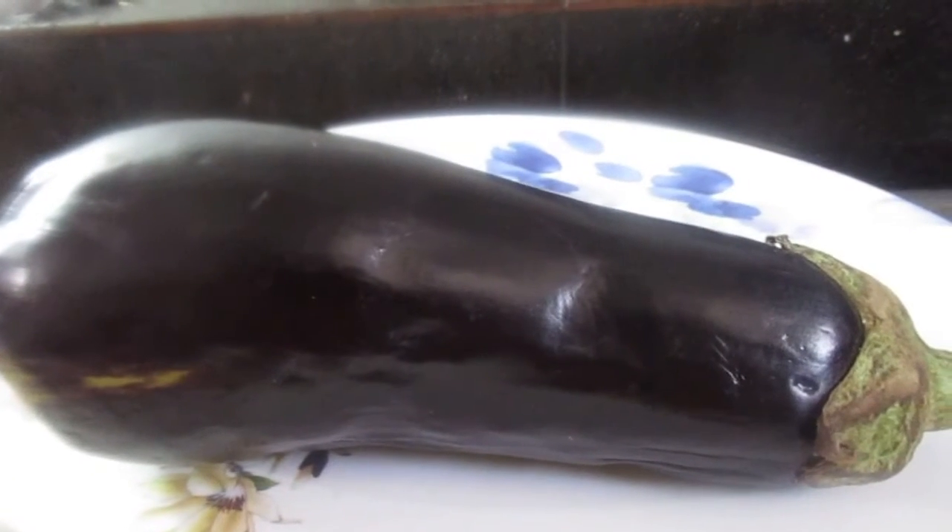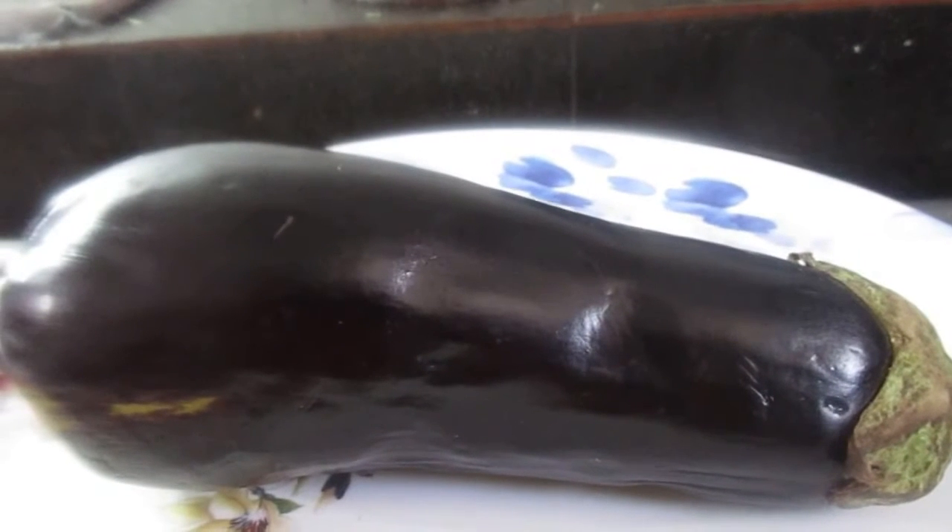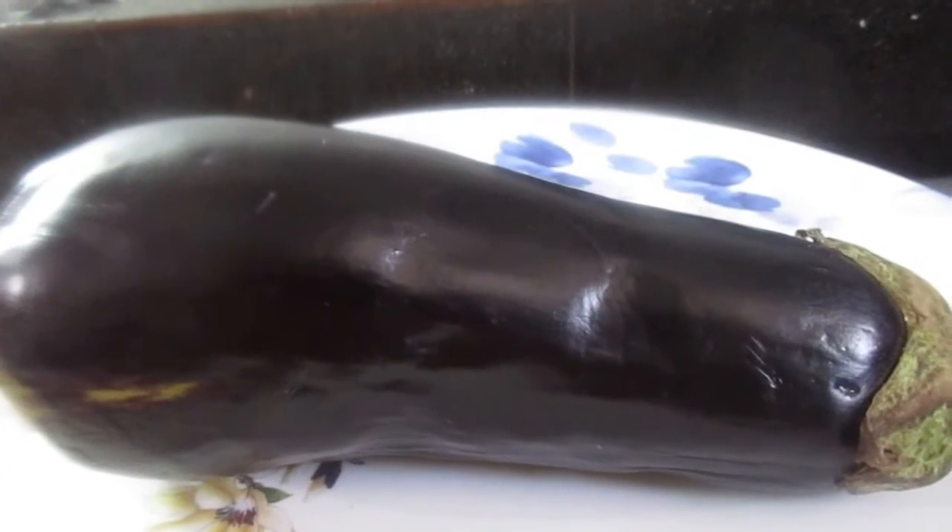Hello friends! Welcome to RL Kitchen! Today we will make eggplant curry.